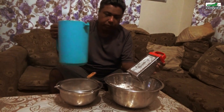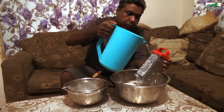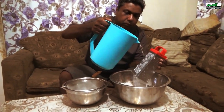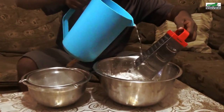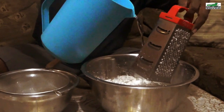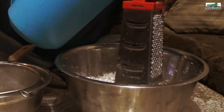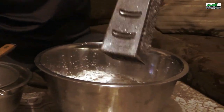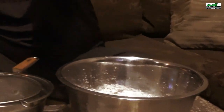Now that the coconut has been grated, I will use a little bit of water to wash off the excess coconut stuck to the grater. I have two liters of water in this pitcher. I usually use approximately half a liter of water per coconut, and since I used four coconuts I'm using two liters. You can calculate the amount of water you need by using half a liter per coconut.